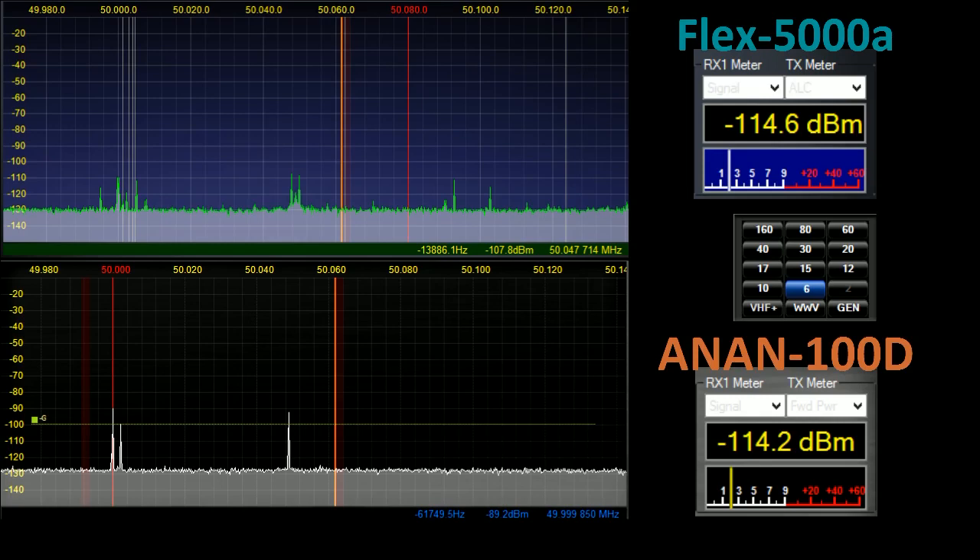Welcome ladies and gentlemen. This video is intended to demonstrate the differences between the Flex 5000 and the Anan 100 with respect to their ability to reject out-of-band signals.